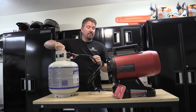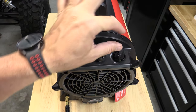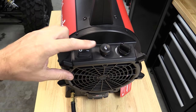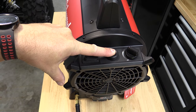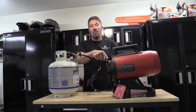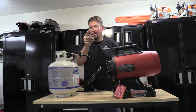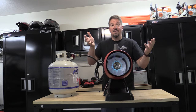We'll turn our fuel on. Then all we have to do is make sure the fan is on high. You'll hear that clicking. We'll push and hold the ignition button and then it's going. We'll let that go after about 10 seconds. And voila — we have heat coming out.